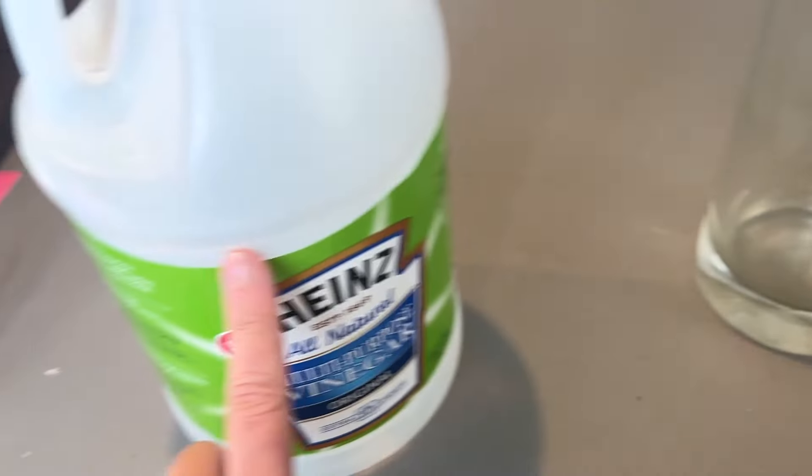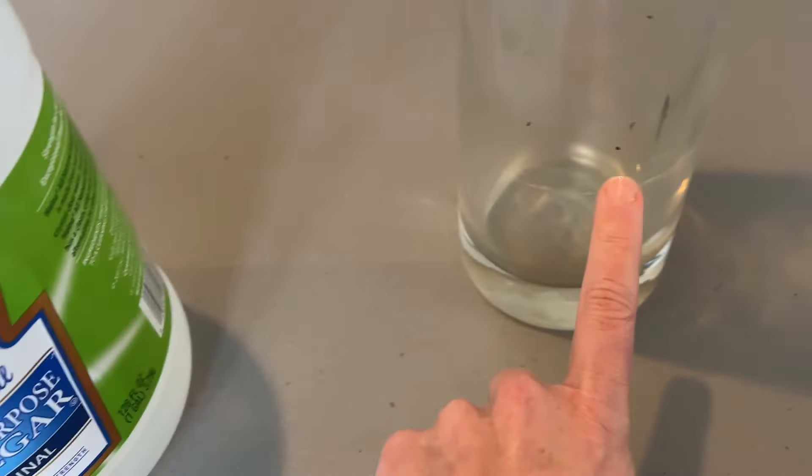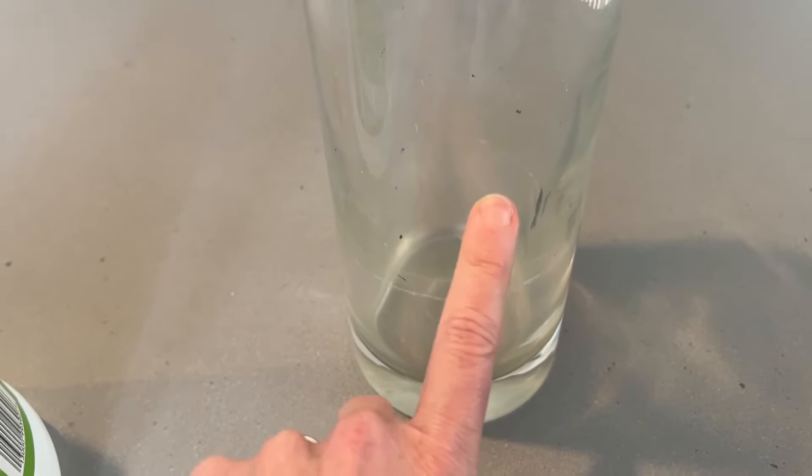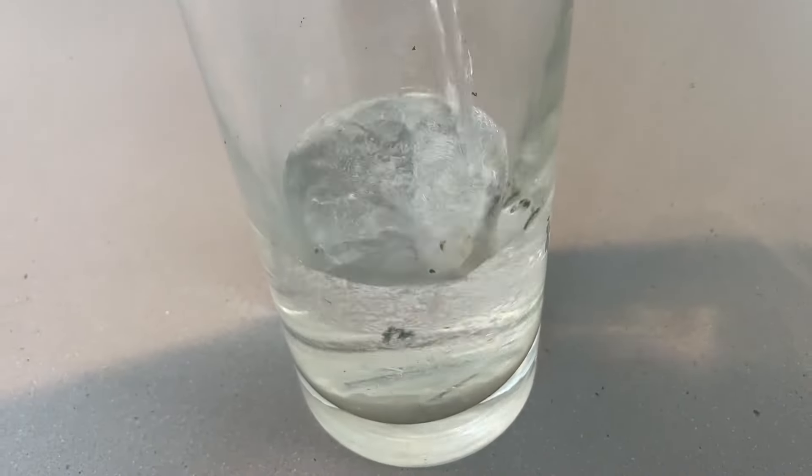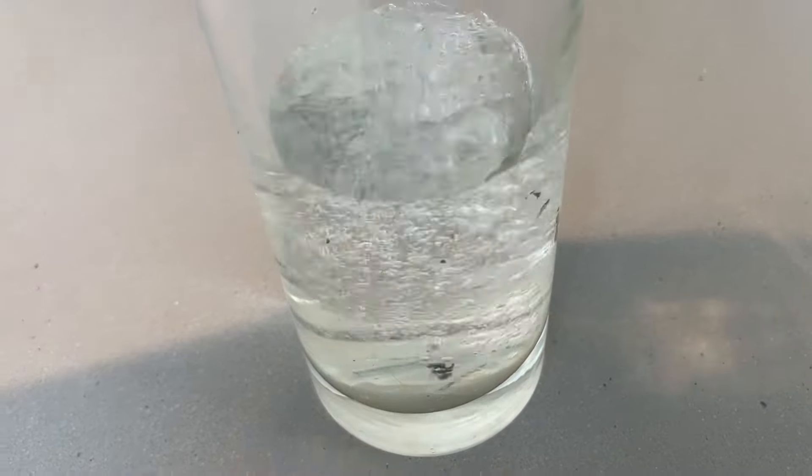All you need to do is get some white vinegar and fill it to the line where you have the stains on your vase. The next step is to let it sit overnight or for several hours to loosen all the stuff and do its magic.